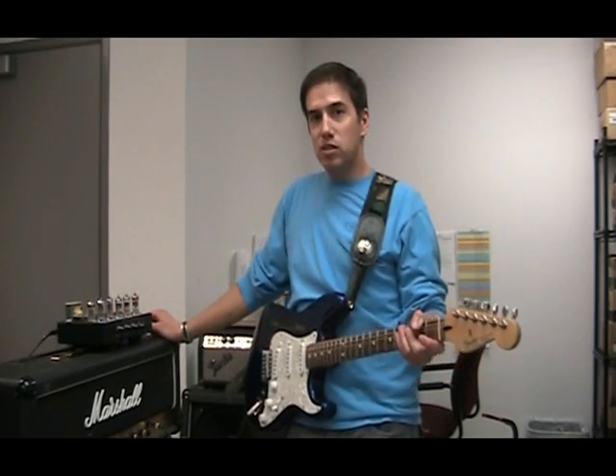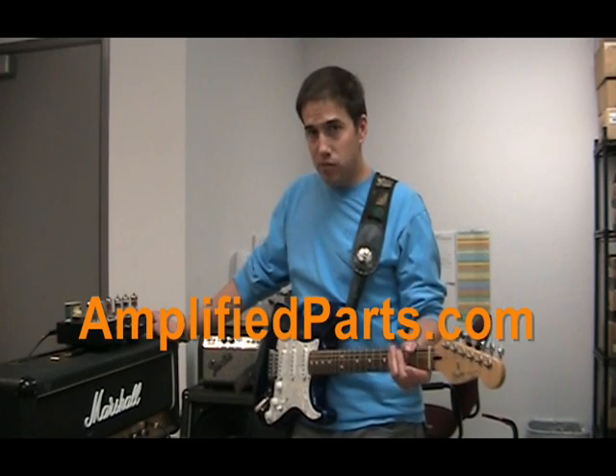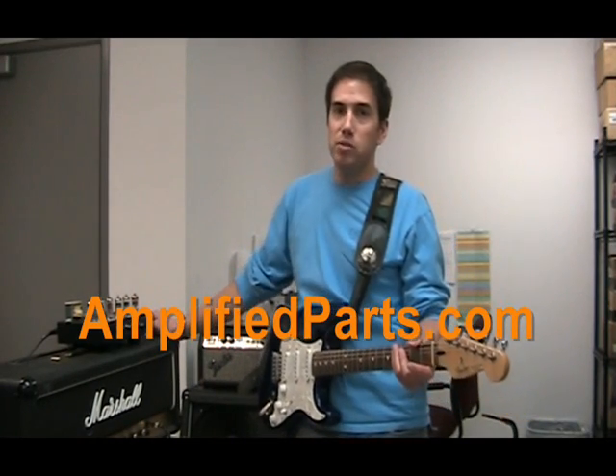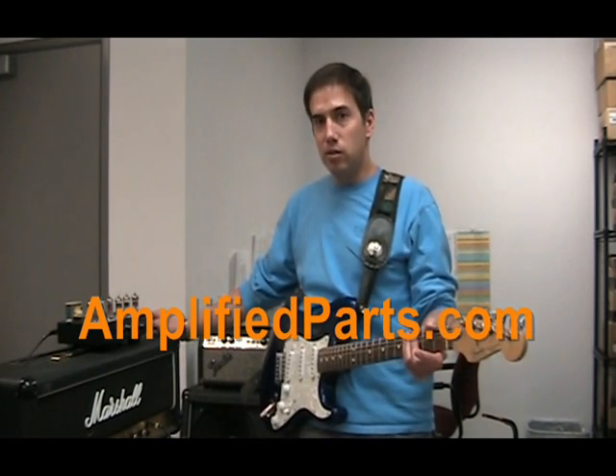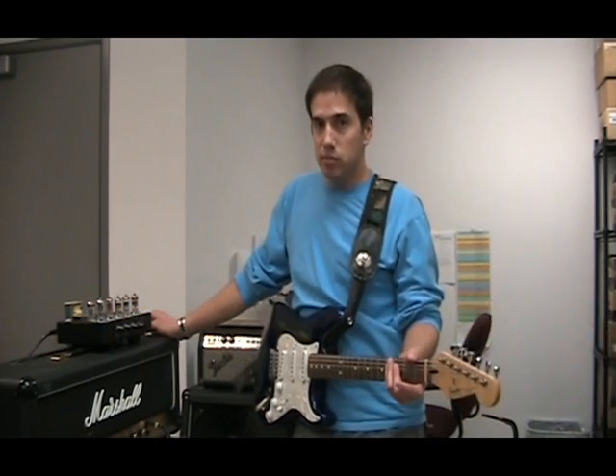Alright, so there's the end of our comparison. Please check out our website for a complete comparison of all our current-made 12AX7 tubes. We hope this will inspire you to try out different 12AX7s in your guitar amp to see which one you like the best.